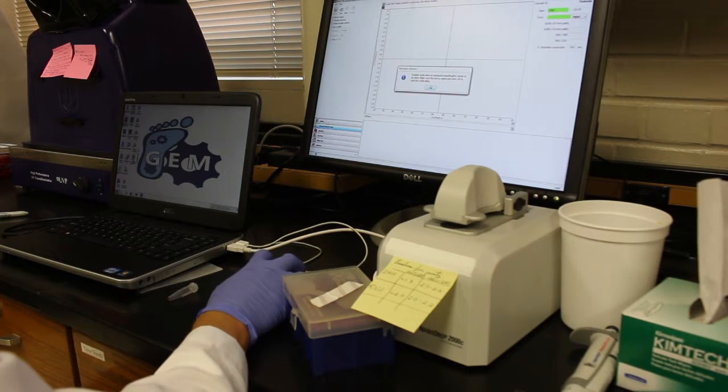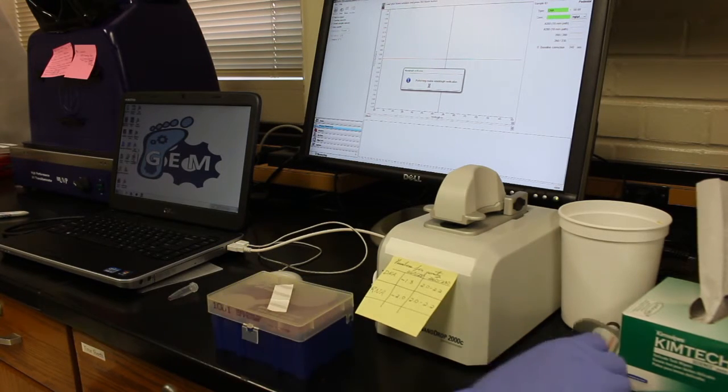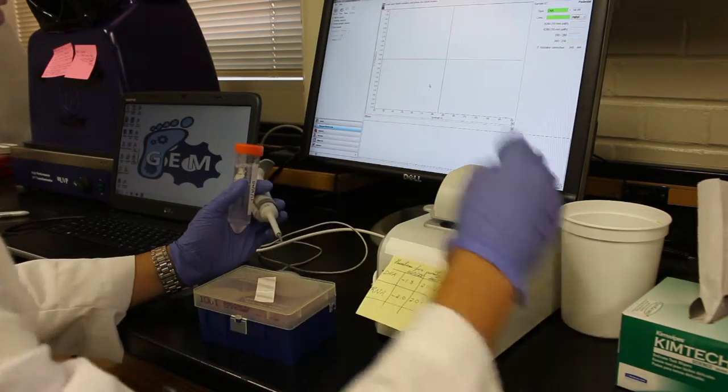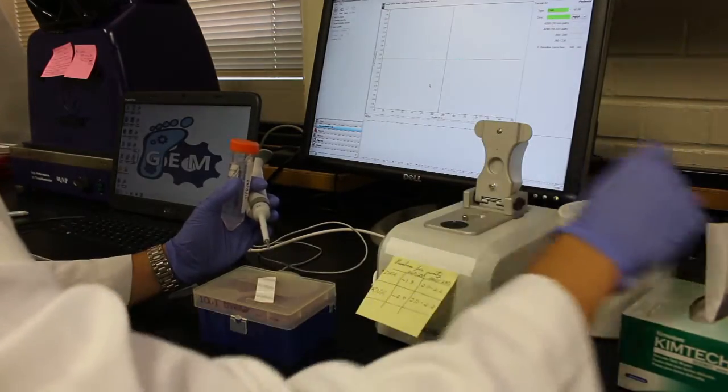The device is used in conjunction with the Nanodrop software on the computer. Open the Nanodrop program and select Nucleic Acid on the home screen. Allow the machine to make its routine wavelength verifications with the arm down, and then load 1 microliter of USP water on the metal tip to blank the machine.